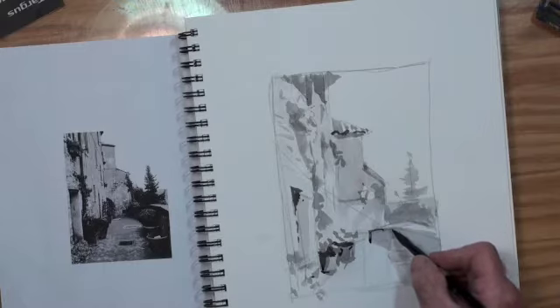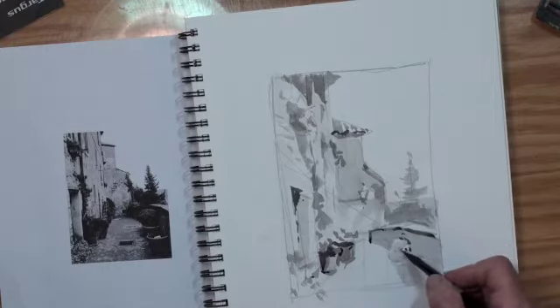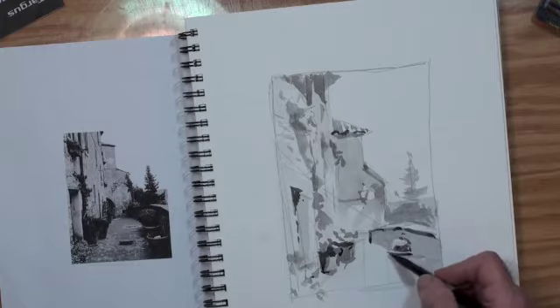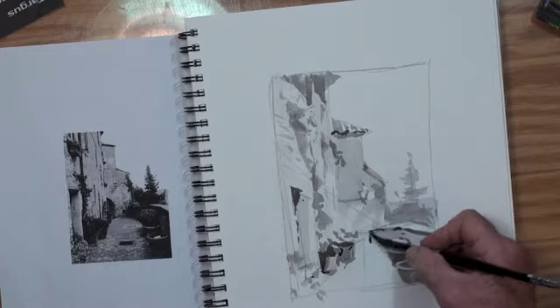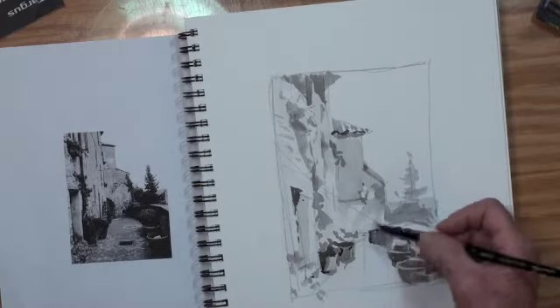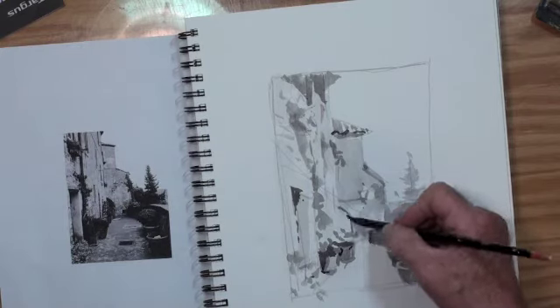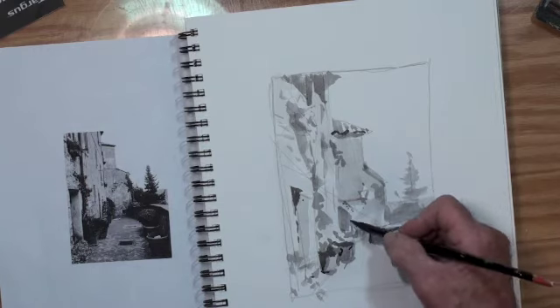Don't go too dark too soon. There's some stroke there against the wall and around this plant — just a few little strokes. You should time yourself when you do these thumbnail sketches, because the faster you work the better it comes. Instead of taking so much time on it, why not take less time and you can do more. There's an archway coming in there, so I'm going to put that in with a little stroke on top for a little texture.